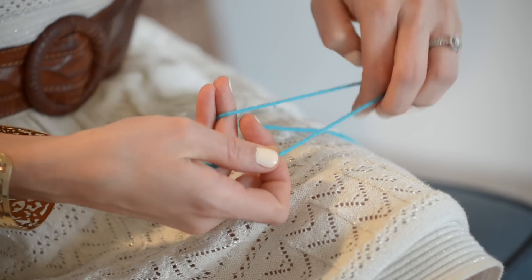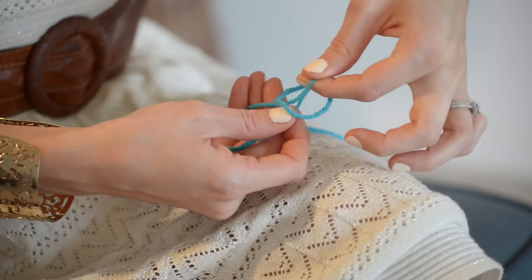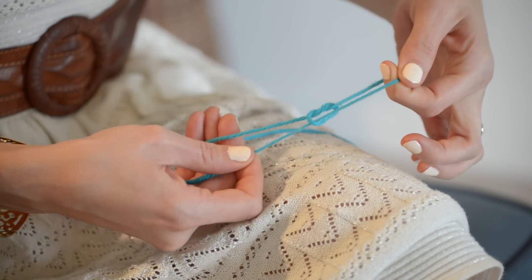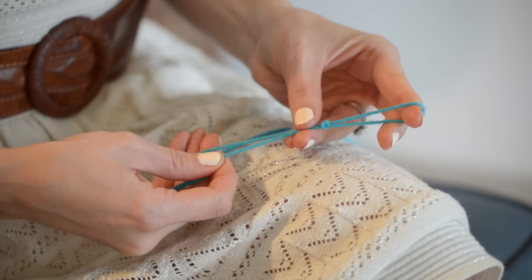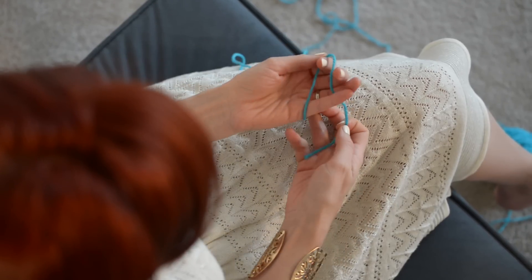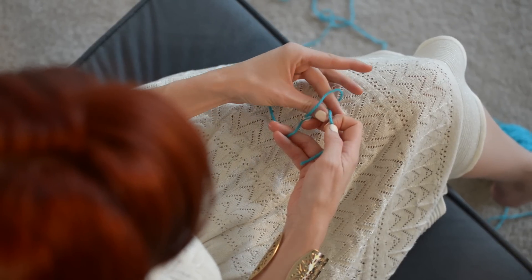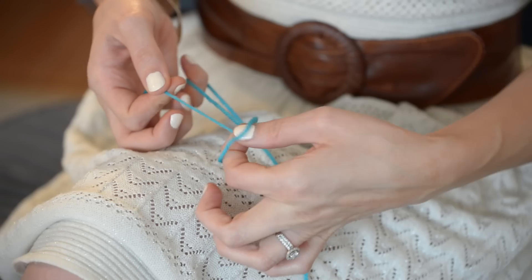Let's do a slip knot. You want to make a loop with your yarn like so. Reach through that loop, grab your tail, and pull up another loop — and that is your slip knot. I'll show you again just in case you missed it. Make a loop with your yarn, reach through that loop, grab your tail, and pull up a loop.